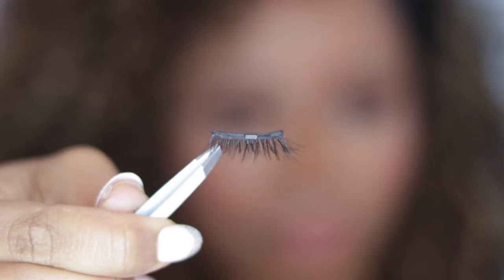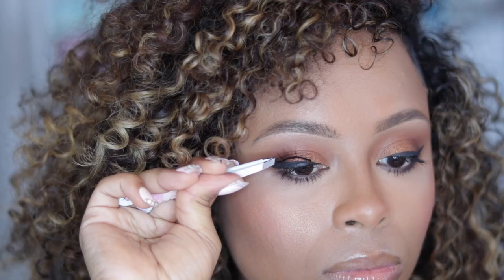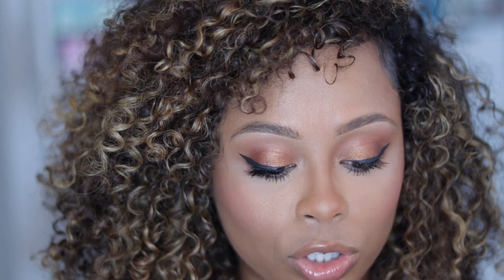So time to put my lashes on. This is what the lash band looks like — you can see the magnets on the lash band. It really is that simple. It actually went on so quickly that you probably missed it, so I'm going to do the other side now.